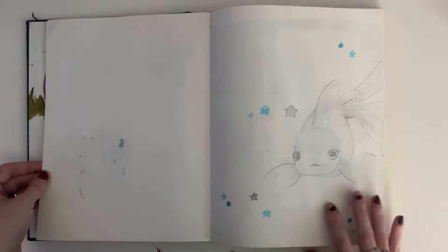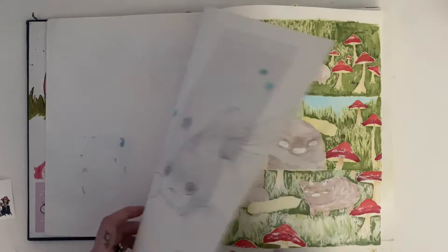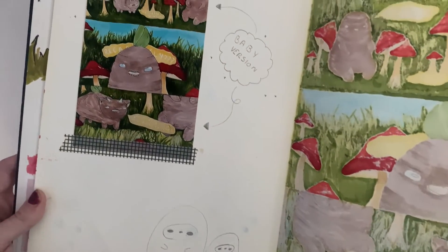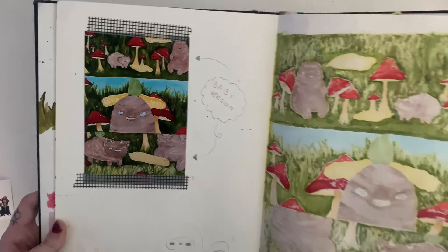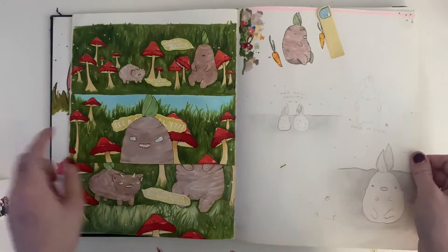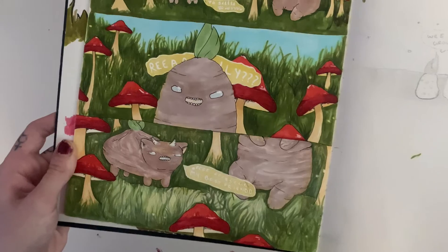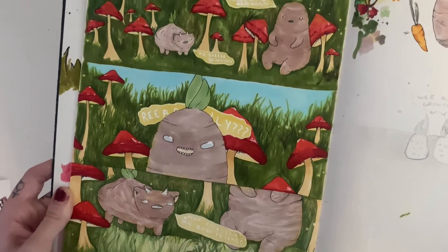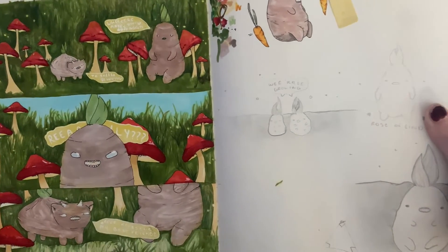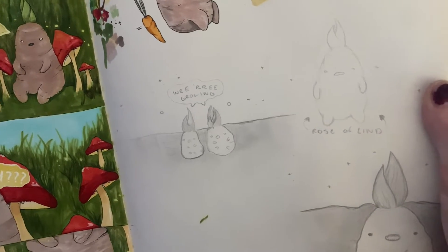This was a homework assignment — I just had to draw something. So yeah, that's what I drew. Of course, it was a goldfish. And this is the first full-page marker comic thing I've ever finished, and it's not the best, but I'm very, very proud of it. It's just these little mushroom people or root people in the mushroom area, and they're just talking and they're friends. It's stupid, but I just love it — it's so cute. And I kind of did the characters — I drew them on the other page, just little drawings of them.